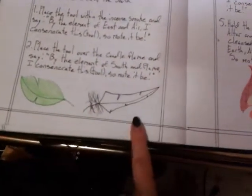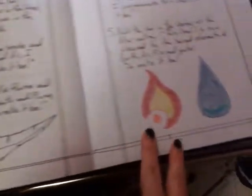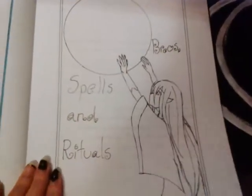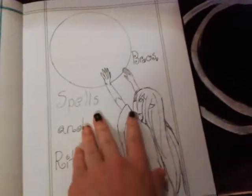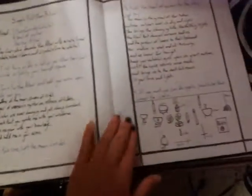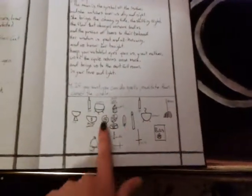I got a leaf for earth, a feather for air, fire and water. Then I got a blessing chant. Then I got, in this section, brews, spells, and rituals. I drew a little elf girl because I like elves quite a lot. And I got a simple full moon ritual, and a layout of my altar.